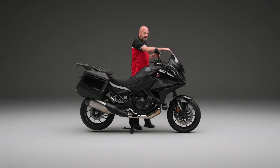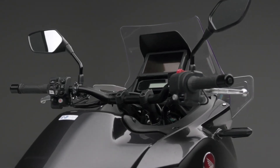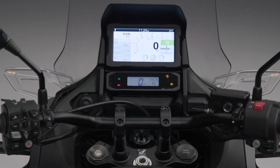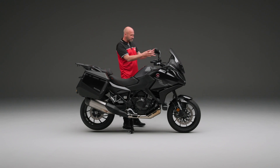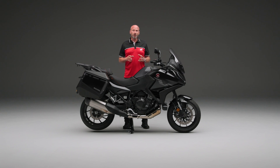As we go back, you'll notice that this didn't move — this is the sun shade for the TFT screen. That's six and a half inches, and that's where we're going to get the information about our revs, what mode we're in. We have different modes on this one: we can have urban, rain mode, touring mode, and equally there are two user modes where you can select what levels you want between power, Honda selectable torque control, and wheelie control.